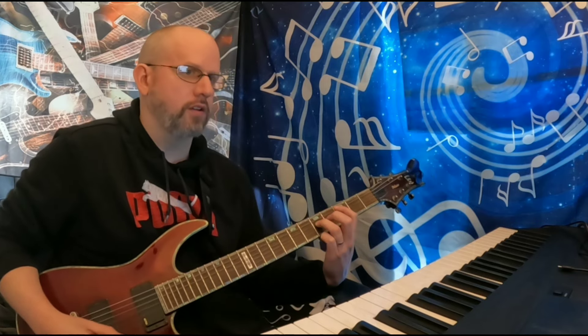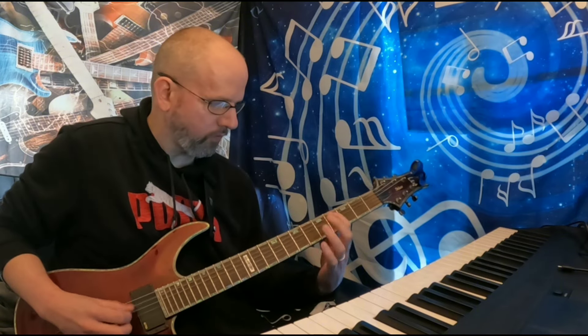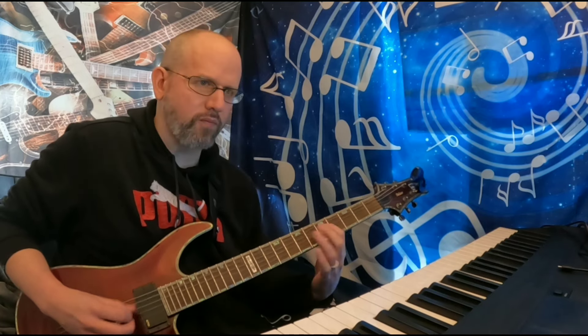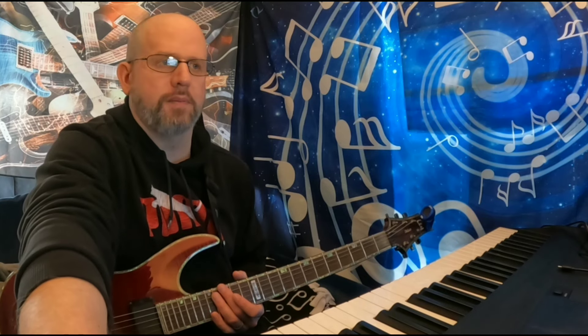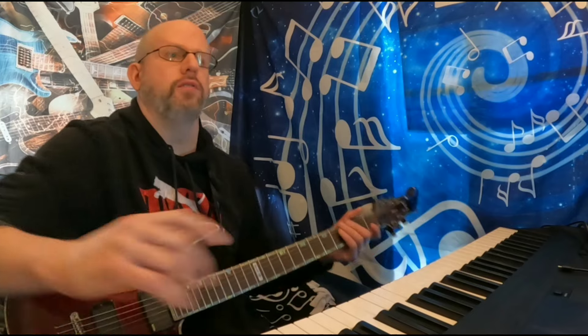Coming out of this section, we have this little tail that segues between what we just played and what comes next. That segue is a D to a C, and then a hammer-pull descending lick. This is a very difficult song, as you can tell. Anything Dave Mustaine writes is amazing — super technical. I'm not able to play this up to speed; I'm kind of learning this as I go. I've always wanted to play this song, and there's no better time than now. So that is the end of the second section.